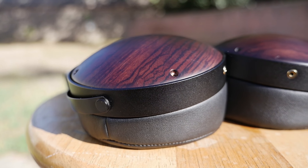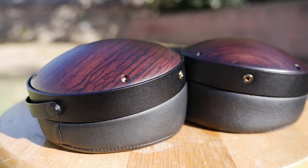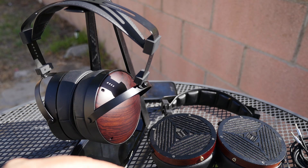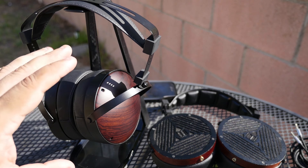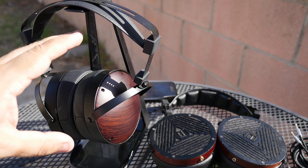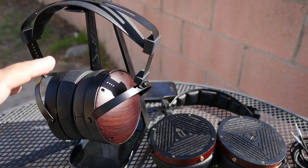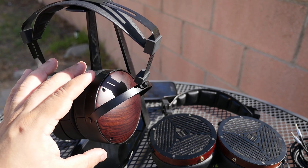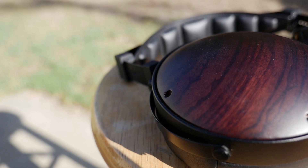Now let's talk about the bass. I had high expectations based on the M1060, which had really good punchy bass that I liked. The M1060C, however, doesn't have that same punchy bass. The bass is still very good and I definitely enjoy it, but compared to the open-back M1060, the M1060C has a much more relaxed bass.